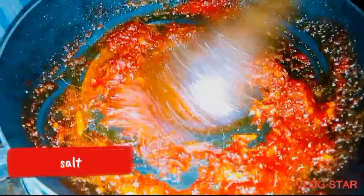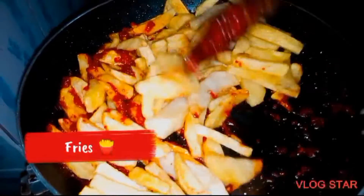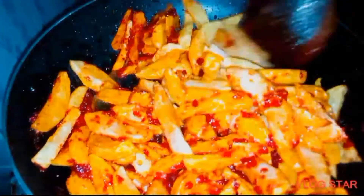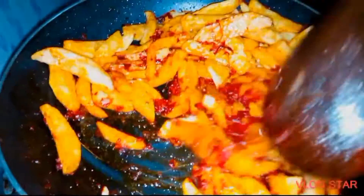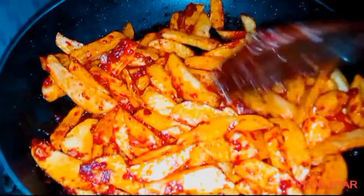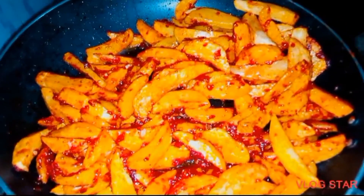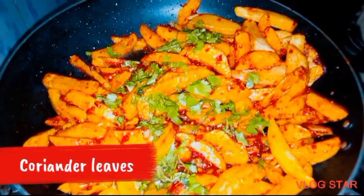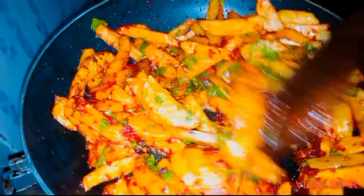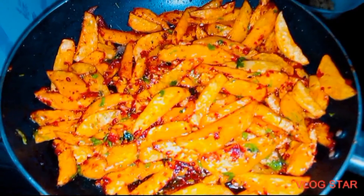After adding salt, stir it for a while again. Then you can now add your fries and stir for a while. Leave it for about two to three minutes, then add your coriander leaves. After adding the coriander leaves, leave it on the jiko for two minutes, then remove it.